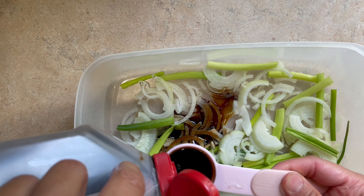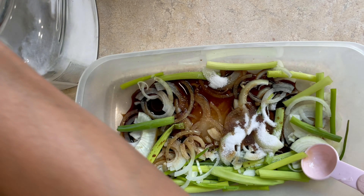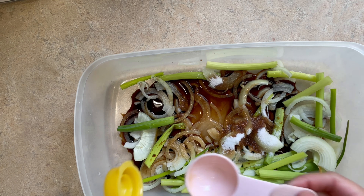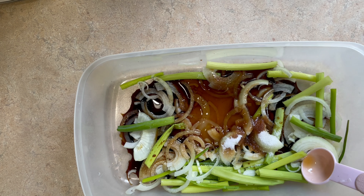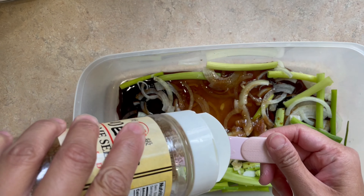We're also going to add in 3 tablespoons of soy sauce, 2 tablespoons of mirin, 1 tablespoon of sugar, 1 tablespoon sesame oil, 1 tablespoon sake, and 1 tablespoon of sesame seeds.